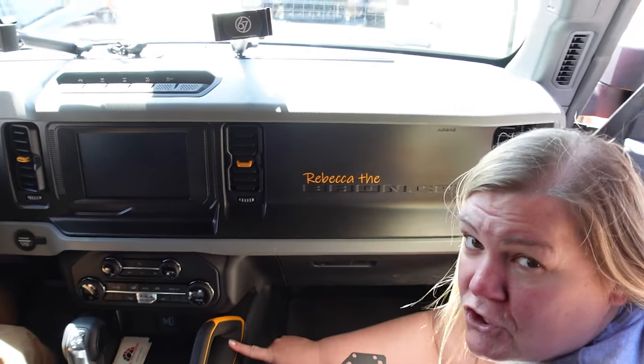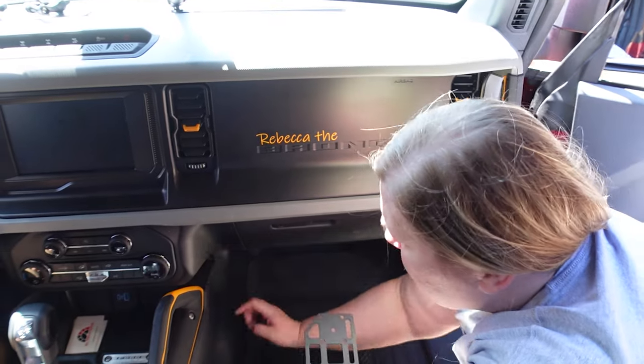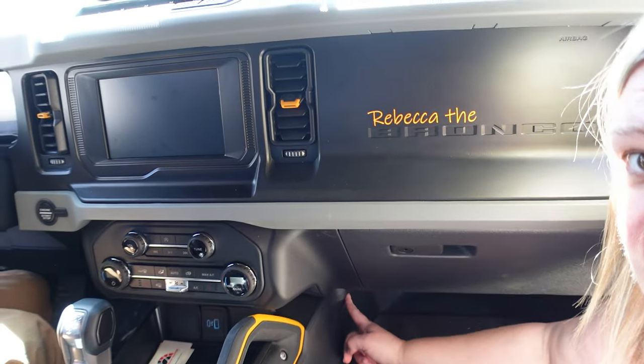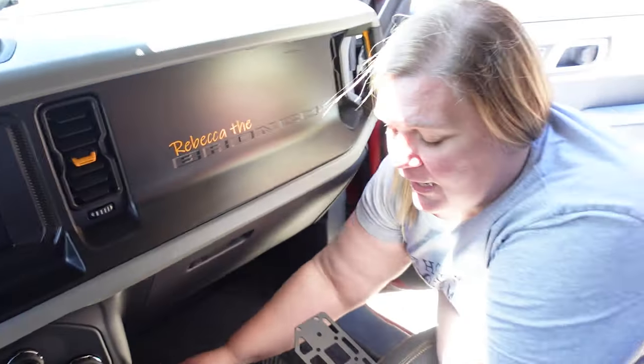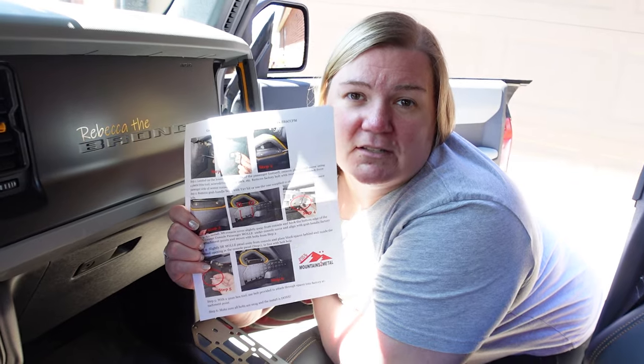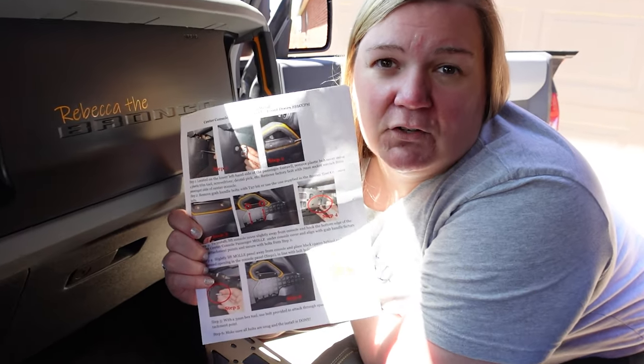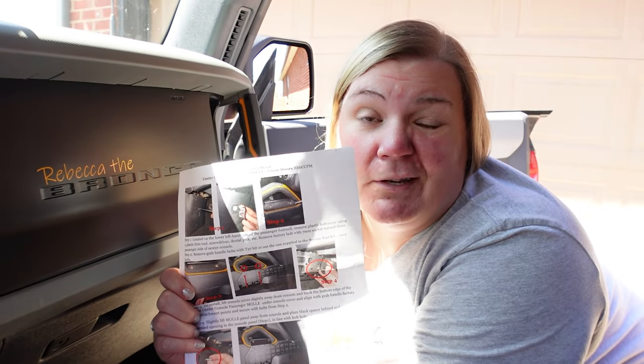We've got two bolts here that are actually holding on your handle, and then we've also got one that's kind of peeking hidden back here that we're going to pop a panel out. They have provided some really good instructions — super simple. Some of the companies coming out right now don't have great instructions, and these are actually pretty simple.